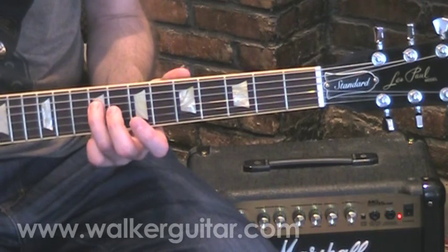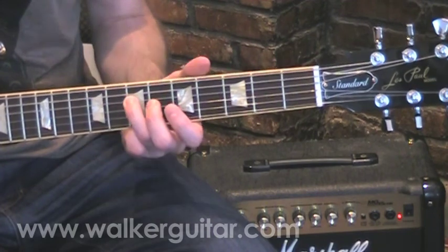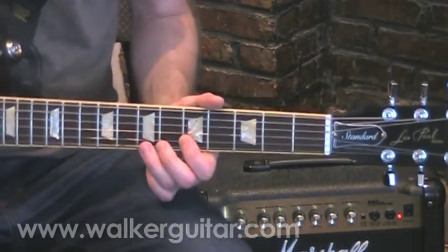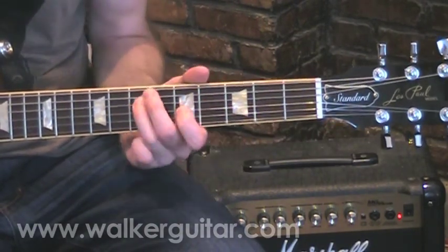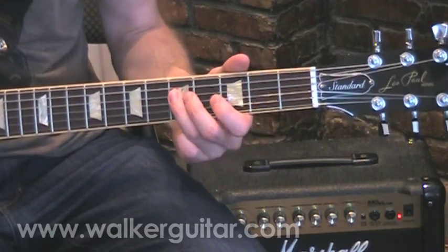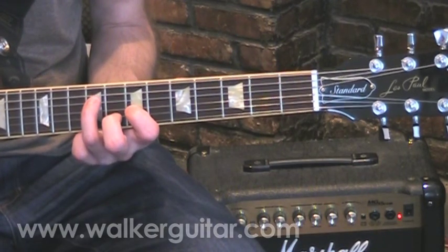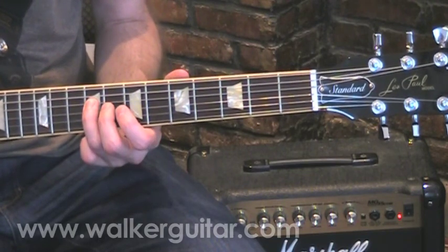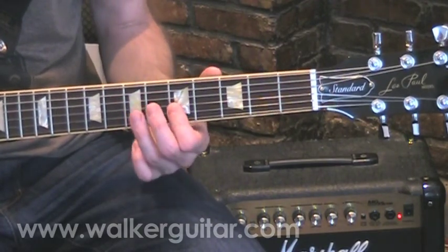It's going to start at the 9th fret on the D string, and you're going to hit this note with your 3rd finger and slide down a whole step. Instead of sliding from under like we did in week two, we're going to slide from above, because that's where the G triad would be located. So we slide from 9 down to 7, and roll upwards into an A minor — a flat first finger doing that little roll.